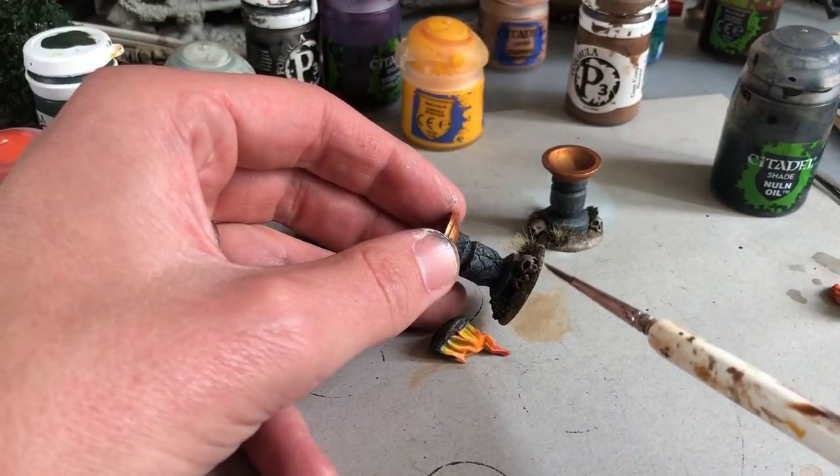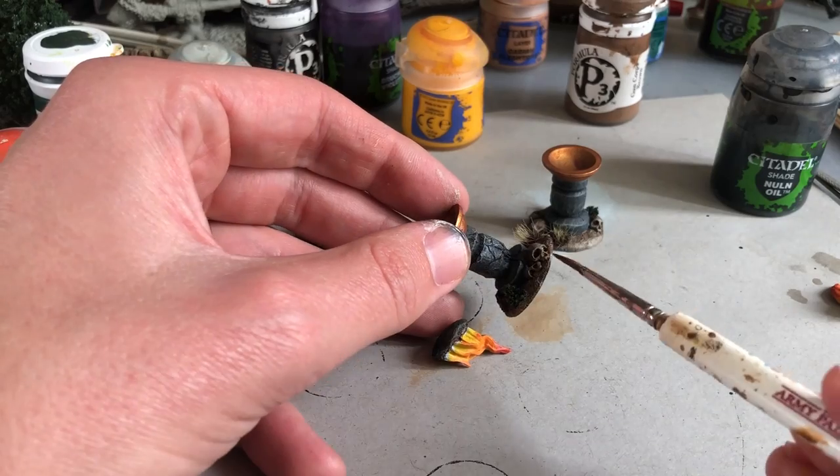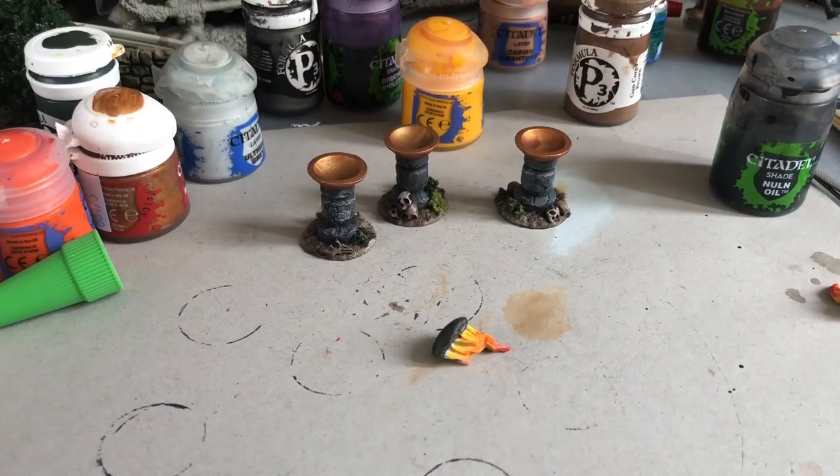The last thing I do is touch up some spots around the rim of the base that needed attention, getting those with brown.